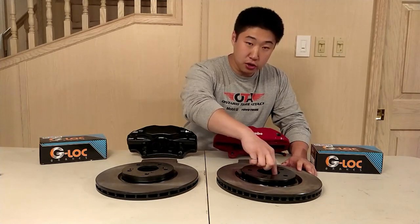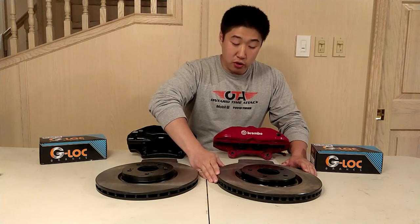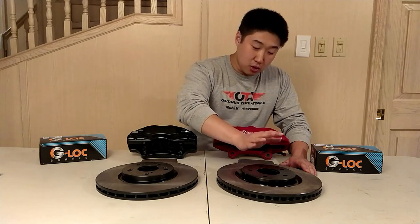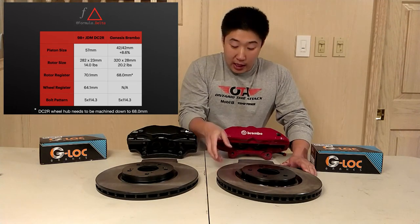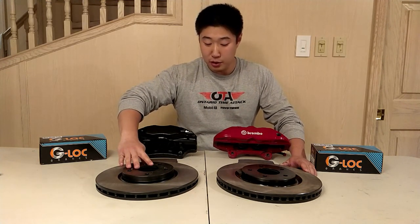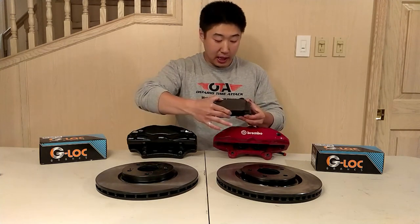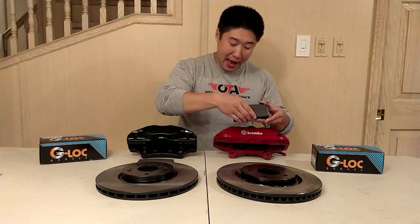The hub center register on those rotors is 68mm whereas the DC2 Type R is 70.1mm. If you machine down the brake rotor hub register down to 68mm, this whole thing will be a bolt-on affair. This rotor is 320mm in diameter and 28mm thick, whereas the TL Type S is only 310mm in diameter and 25mm thick. The pads are the exact same shape between the TL Type S and the Genesis Brembos, meaning pads are interchangeable between these two.